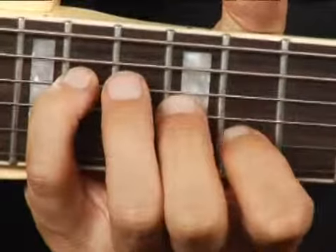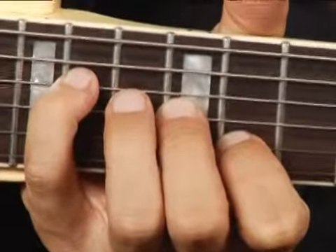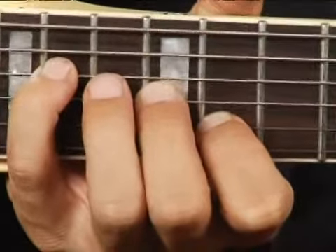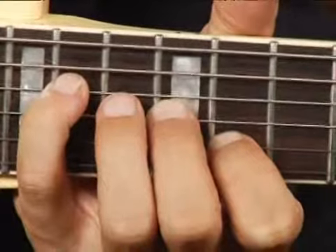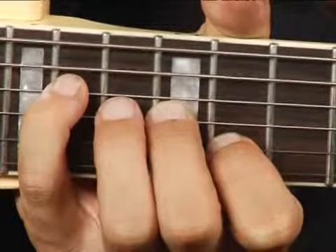On the twelfth fret third string, and your forefinger a minor third above the middle finger on the eleventh fret second string. Your chord should sound like this.